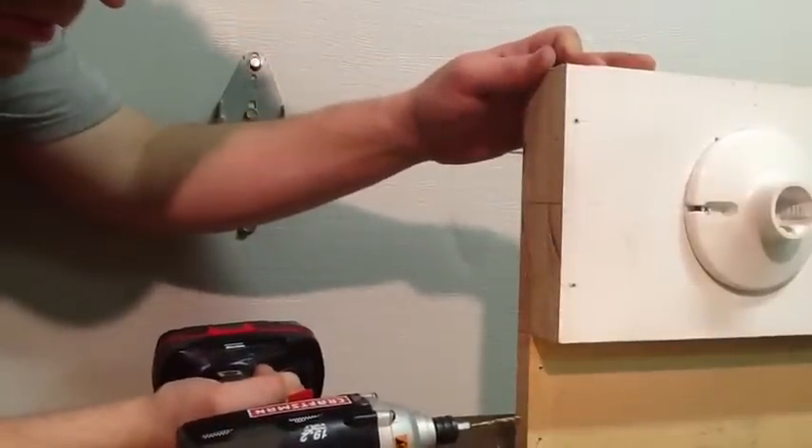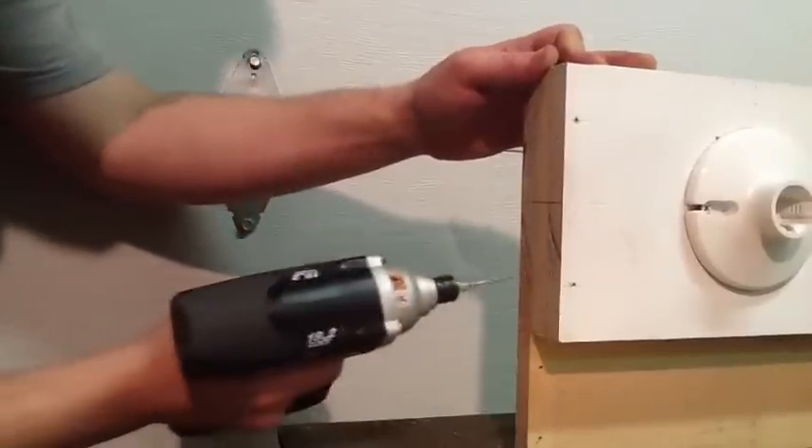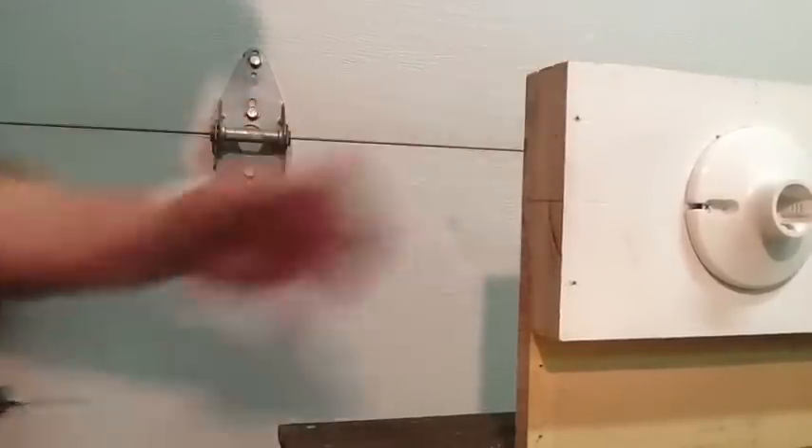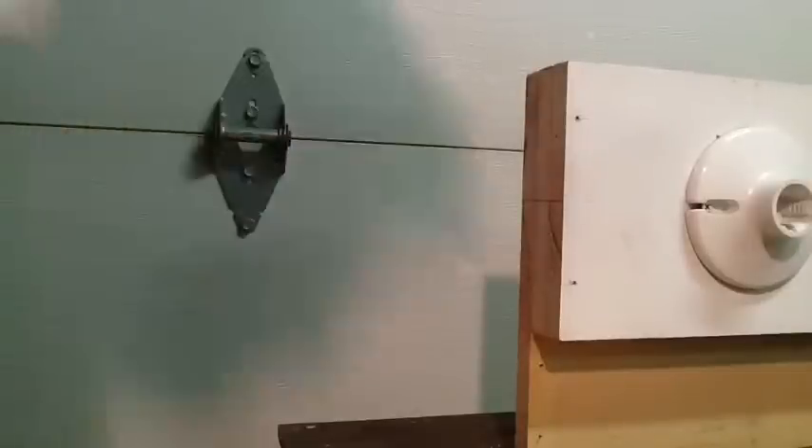I'm just doing this so the screw goes straight. I don't have to worry about them getting off center, going crooked and splitting the wood this way.